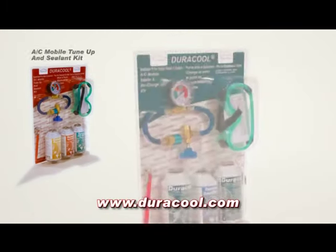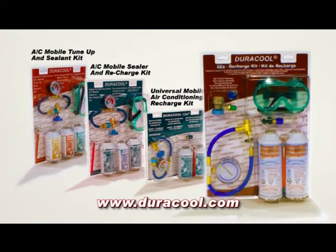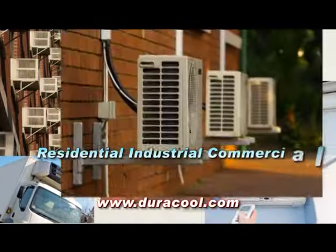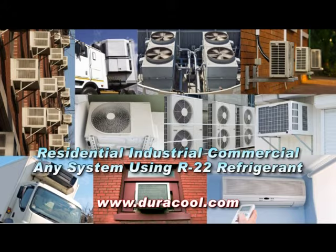Hi, I'm Dave Redinger. For years Duracool has been offering refrigerants for auto repairs and now we have a product that's similar and can be used for home air conditioning repairs. Following the success of Duracool's mobile air conditioning refrigerants and AC solutions, Duracool introduces Duracool 22A Refrigerant, a safe and environmentally friendly replacement for standard R22 refrigerant. Duracool 22A is suitable for window air conditioners, through the wall split systems, industrial and commercial units.